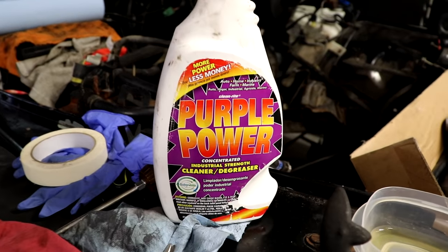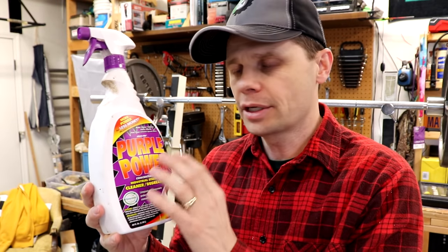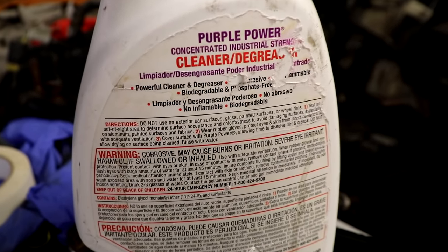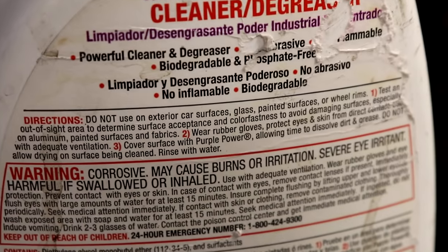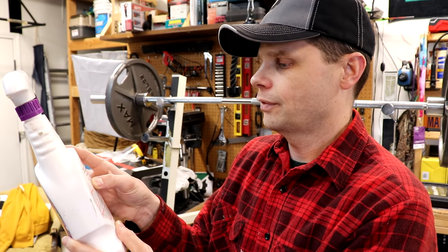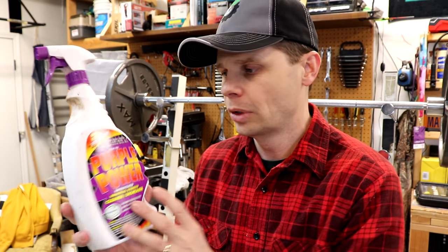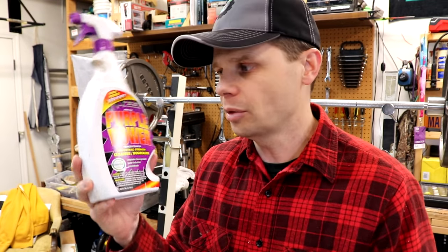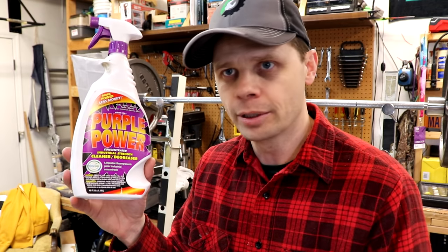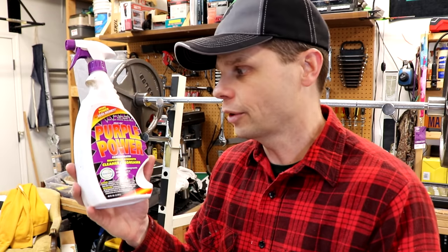I will link this in the description below where you can find it — Purple Power. It doesn't necessarily say it's safe for aluminum. It says do not use on exterior car surfaces, glass, painted surfaces, or wheel rims. So it's like, don't use it on your rims. Test an out-of-sight area to determine if it's safe and acceptable, especially on aluminum. It does indicate that people try it on aluminum, but you just want to test an inconspicuous area first. You don't want to use this on your rims and have them dulled and ruined. So be careful with it — test an area with it.